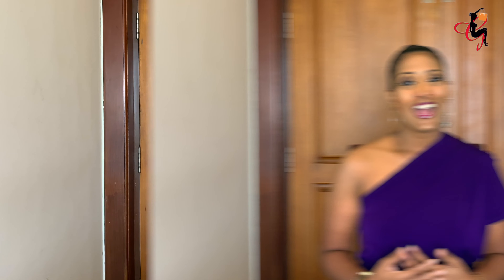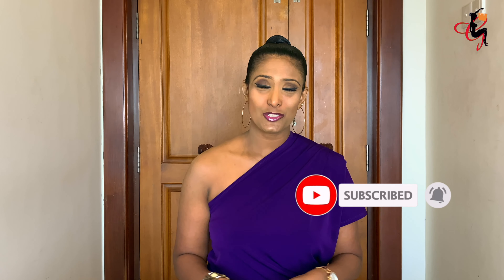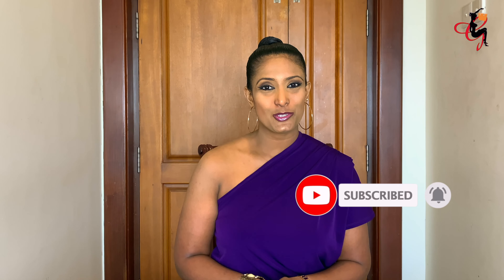Hi guys, I'm G and you're watching G's Closet. I'm back with another video and today it's a review video — I'm going to do a review on the Lady Dior handbag. If you haven't subscribed, don't forget to subscribe by hitting that red subscribe button and the bell icon next to it so you'll be notified whenever I upload.